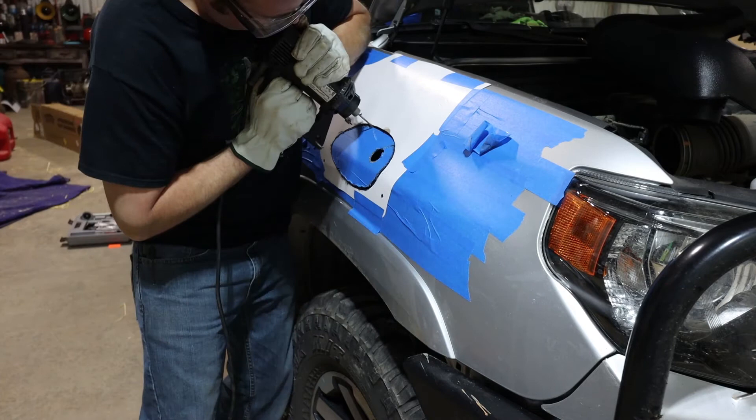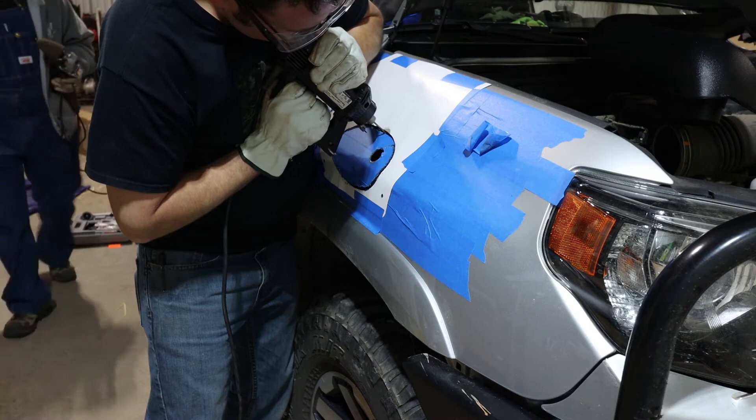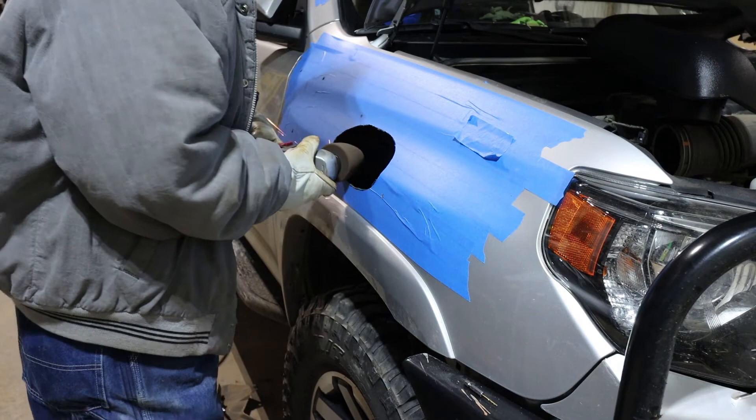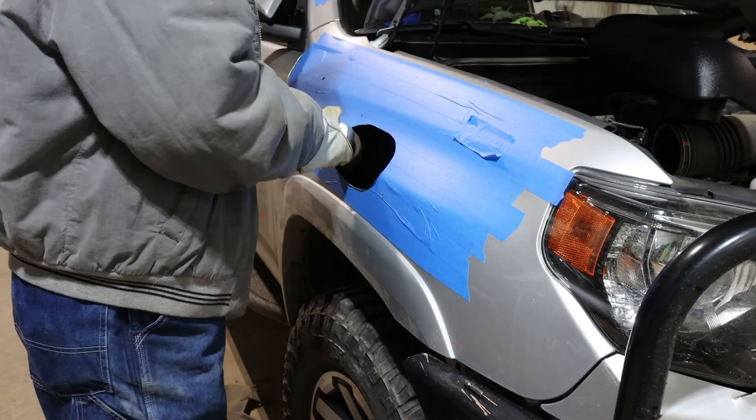One thing I did do differently on this one than a typical snorkel install is I did go ahead and purchase the snorkel upgrade filter head for it. It's basically just a pre-filter with a little fan in it that spins and helps sling bugs, debris, and any rainwater that may get into it out before it goes into your actual snorkel, so that it won't get into the airbox of the vehicle. I don't think that's absolutely necessary, but it is just a nice addition to have a good pre-filter on top of your snorkel — something you should really consider if you're thinking about doing it.